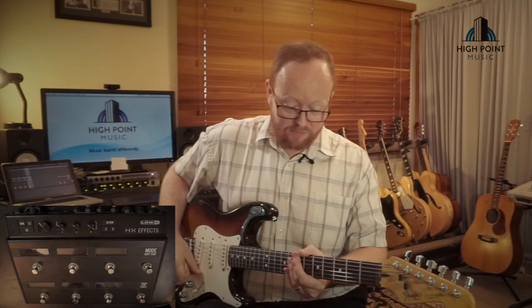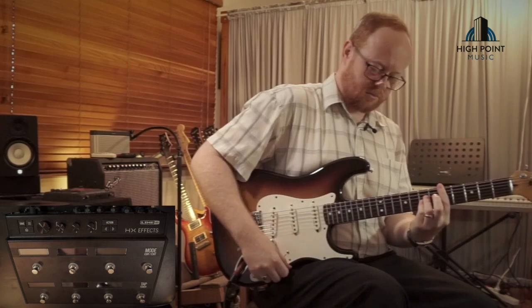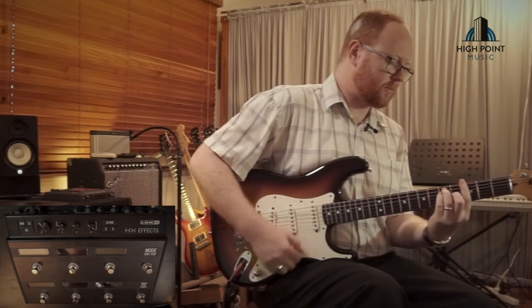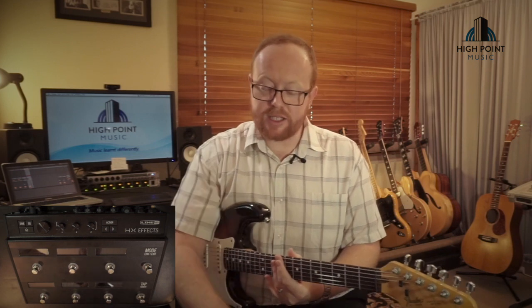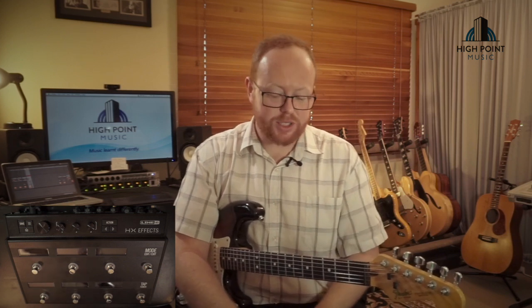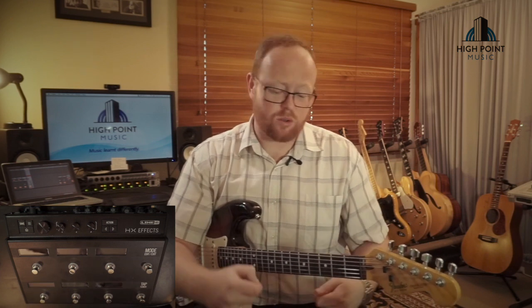I'm playing my Fender Stratocaster, running through the HX FX — going into the left mono input, out of the left mono output, straight into the input of our Two Notes Lacline, and that's running off to our Ableton session. You can wire this up in stereo or use the four-cable method where you run it through an FX loop as well, but I'll cover that in one of the deep dive episodes.